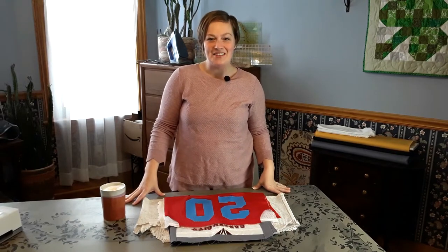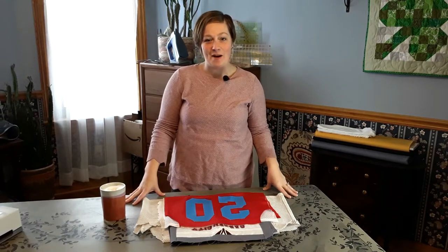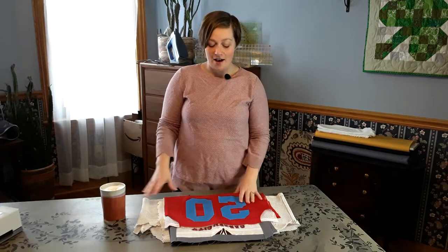Hi there, Tara here with Quilts Plus Love, and today I wanted to talk with you a little bit about how you can use jerseys — sports jerseys — in your t-shirt quilt.